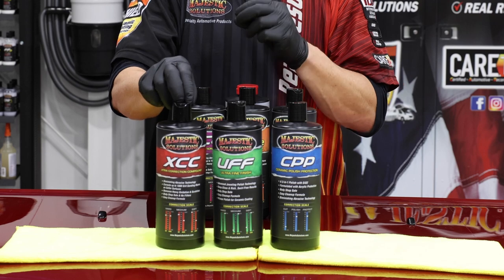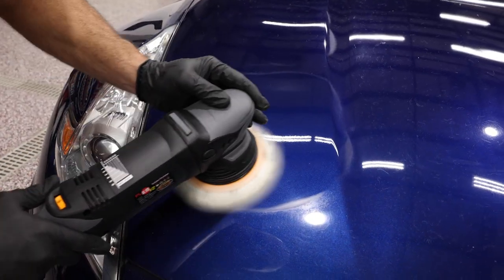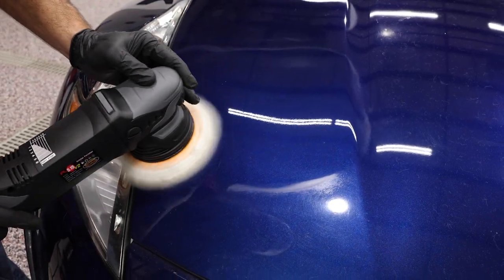XCC — extra correction compound — is designed to be more effective with deeper correction on your harder paint systems.